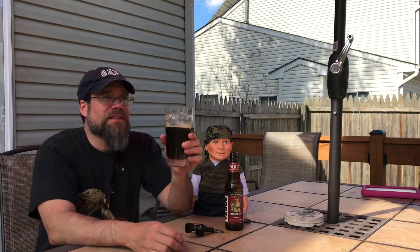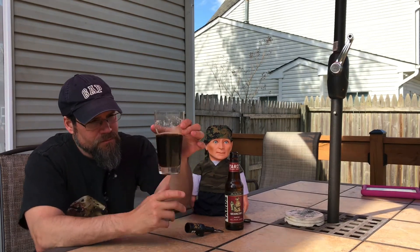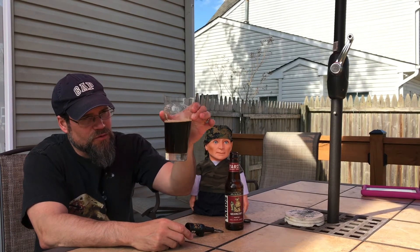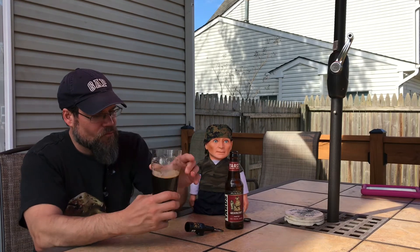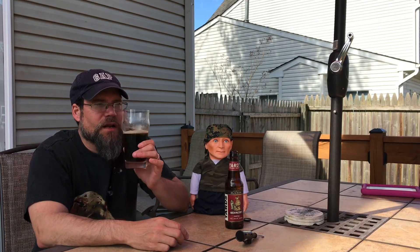I don't mind it since it's almost 70 degrees here today and the sun's come out — so I decided to do this review. Super clear, you can see right through it. Ruby red hues. Excellent beer by Yard's. I'm enjoying it. 8 out of 10.